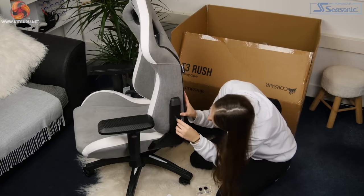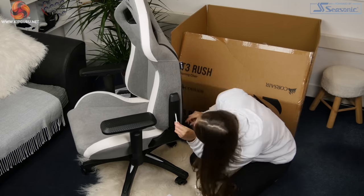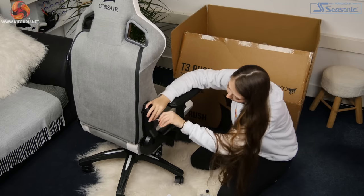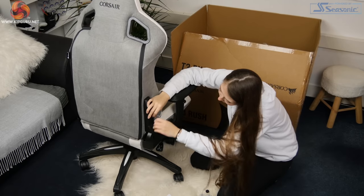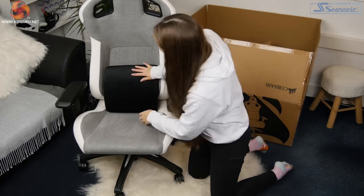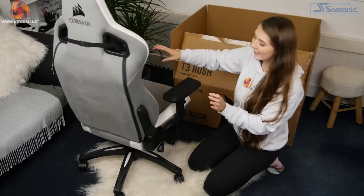There are two plastic covers to hide the hinges and I attached them both using a single screw for each. The holes are then disguised with a rubber plug. The final step was to place the lumbar pillow into the seat and then attach the neck pillow using an elastic strap. Overall it was a pretty easy process and took me about twenty minutes to construct.